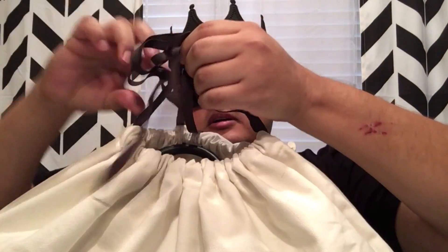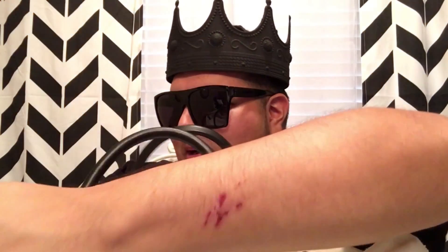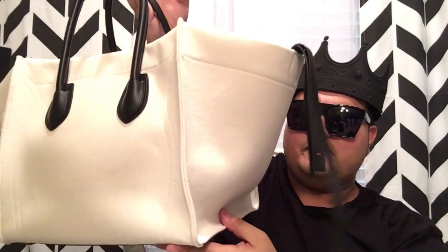I can't get this open. Give me a second while I try. All right, I got it. I'm going to let y'all see the handles — kind of like a little show. It smells really good. It smells like that leather I like smelling at LV. And this is my Celine bag that I picked up.